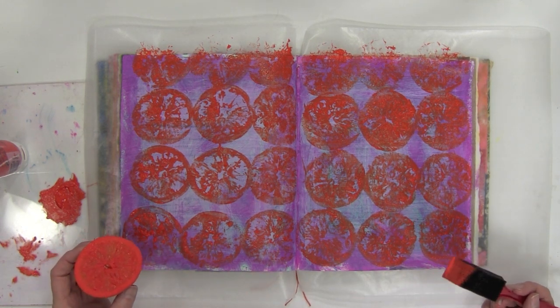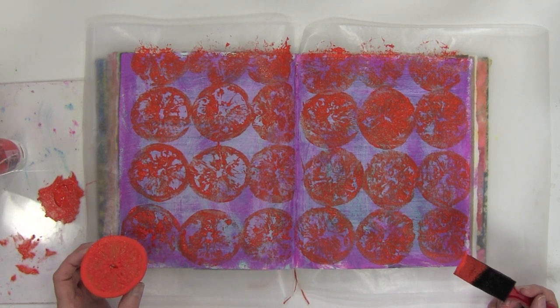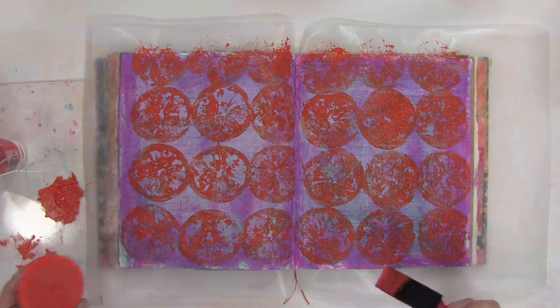And there you have it. It's an abstract background. Now once it's dried, I can continue working on my journal page.